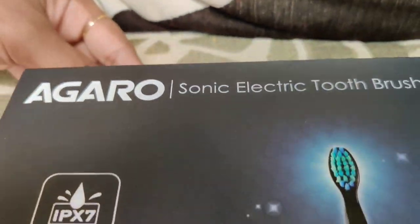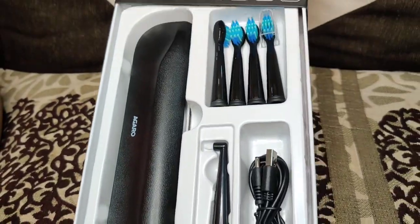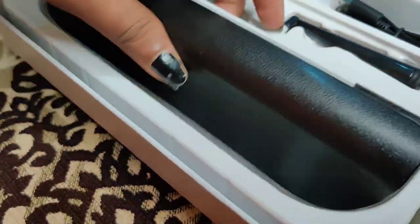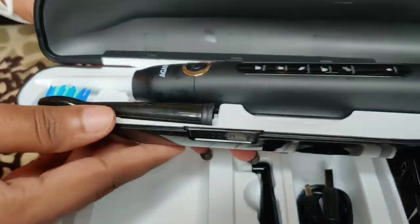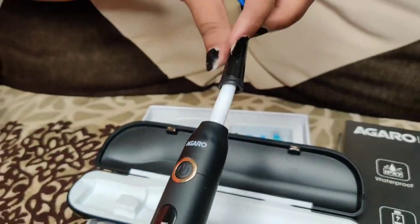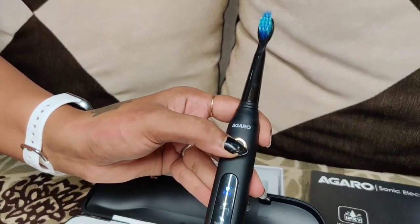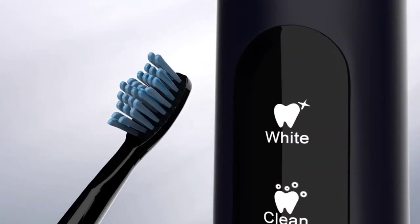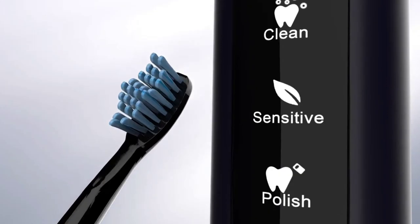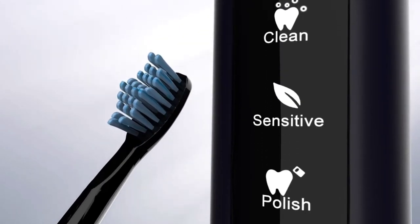In the packaging, we get a travel case. If we open the travel case, we get a toothbrush handle and a head — you have to attach the head to the handle. Below you will see the on/off button, which you can also use to select the mode. The five modes are: White Mode, Clean Mode, Sensitive Mode, Polish Mode, and Massage Mode.